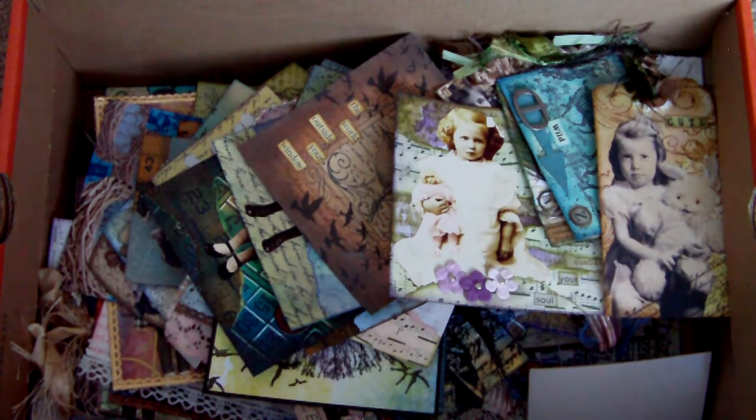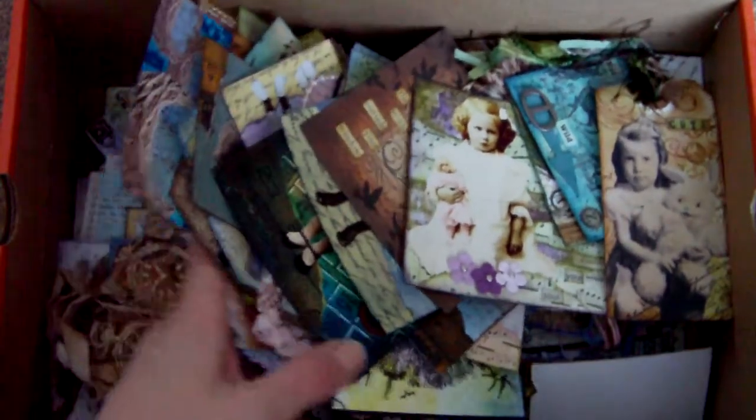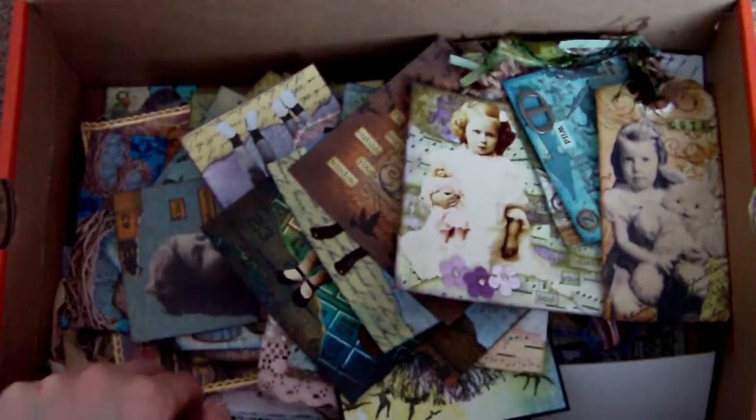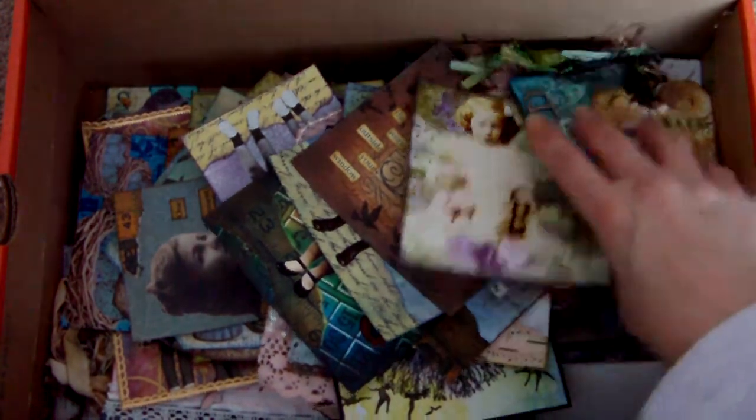I'm back yet again with my box of projects. I'm kind of beginning to feel this box is a little bit like a Mary Poppins bag because it seems to be never ending. I obviously was quite creative last year. Okay, let's get going then.